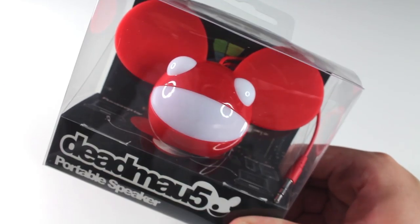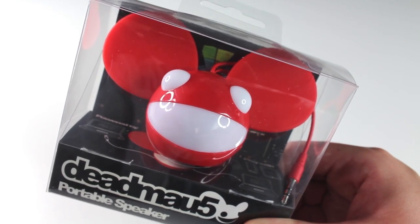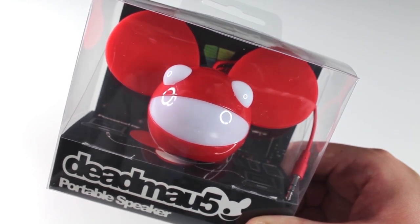Hi, I'm Adam from Kitsound. We have just finished developing this Deadmau5 portable speaker and I'm really excited to show you this. This is one of the first batch of 50 to come in and before it goes out to the press for pre-launch, we really wanted to share this with you.